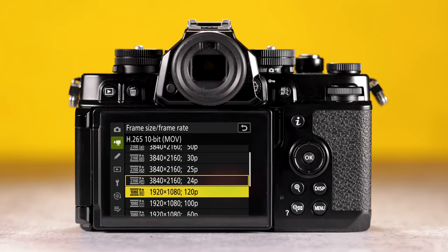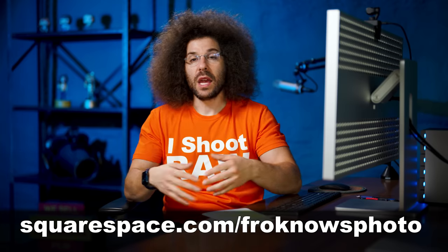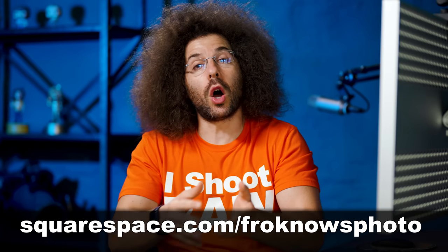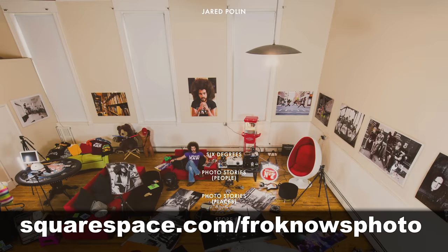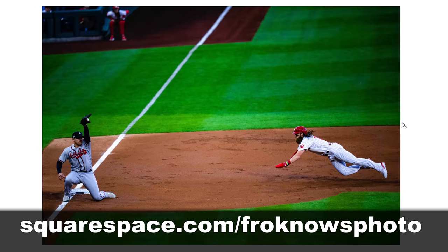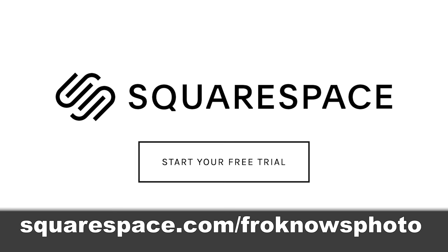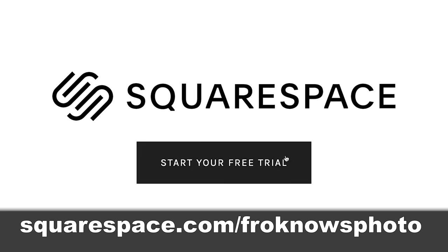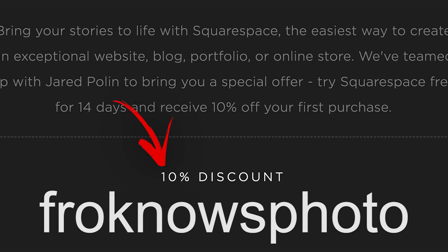This video is brought to you by Squarespace. If you're looking to build your own online portfolio, use what I use for jaredpolin.com — simple, easy, affordable, no coding needed. Head to squarespace.com/froknowsphoto for a 14-day free trial, and use the code froknowsphoto at checkout to get 10% off your first order.